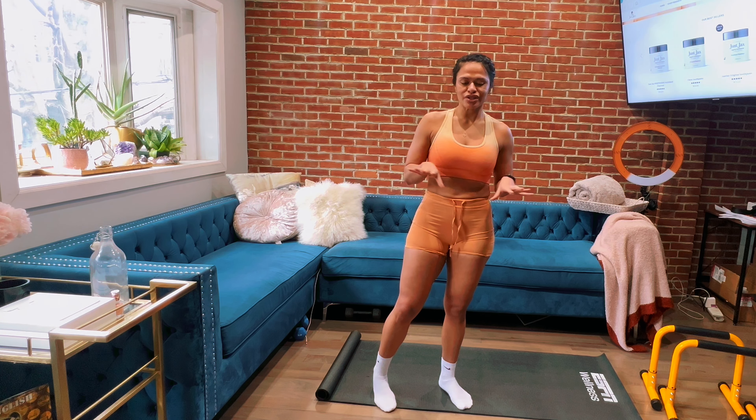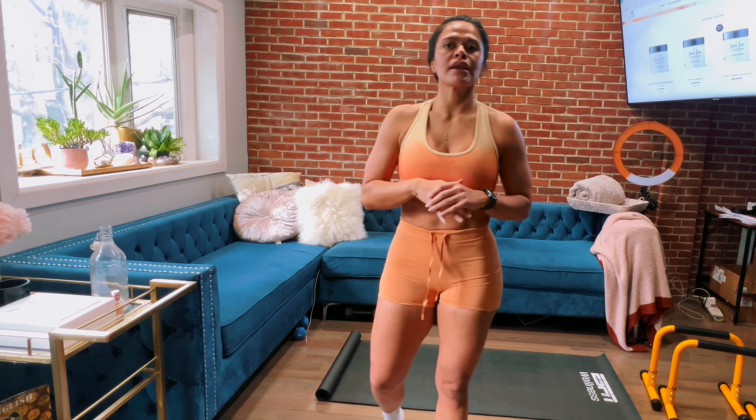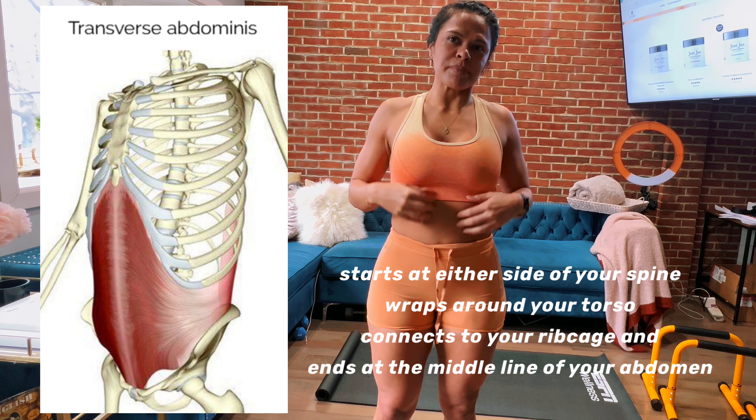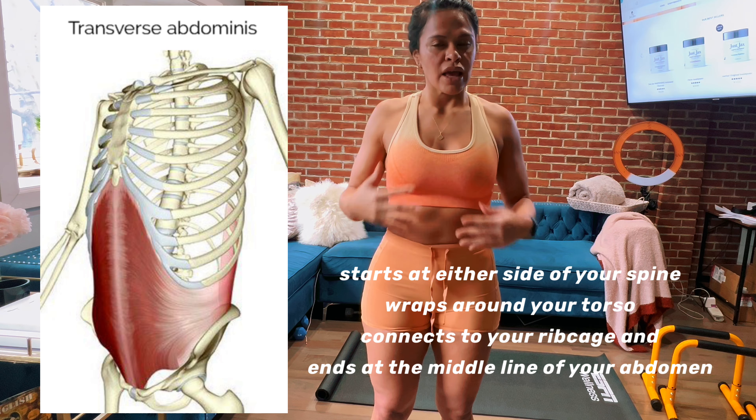Hi friends, welcome back to my channel — it's just jacked to you today. We are going to complete an ab routine that's going to work your transverse muscles, those internal muscles. Let me walk through the anatomy: the fibers in our abdomen run up and down, but then we have the transverse fibers that are a little deeper inside — they wrap all the way around. Those are the muscle groups we're really going to attack. That's like your internal core set.